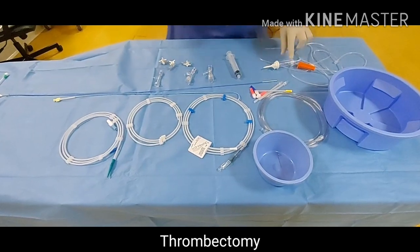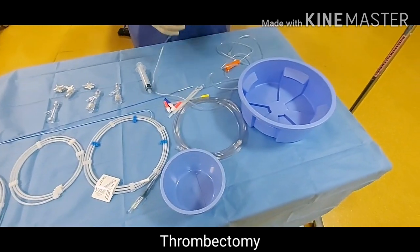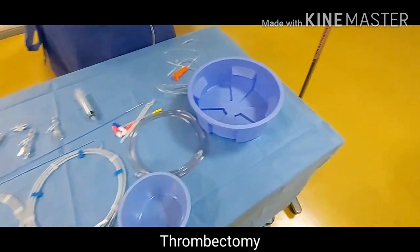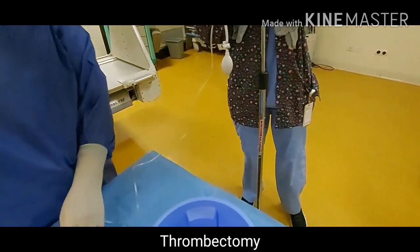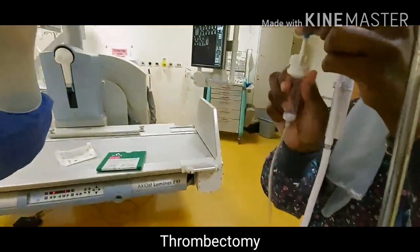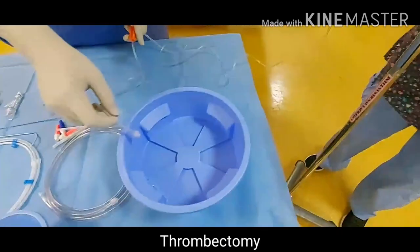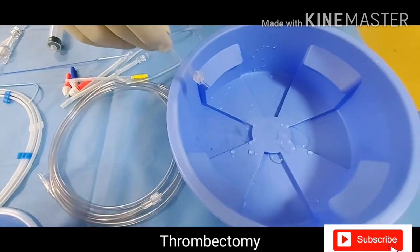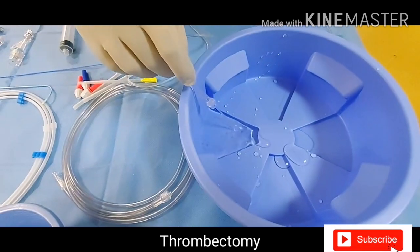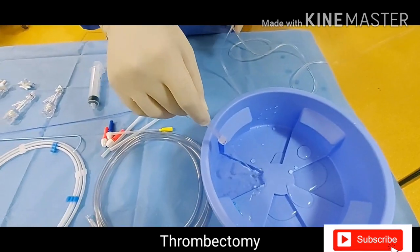First of all, we need to prepare this saline bag without any bubbles to prevent any air embolism. We have already pressurized the bag with so much pressure. Make sure your IV line is without any bubbles — good, it is ready.